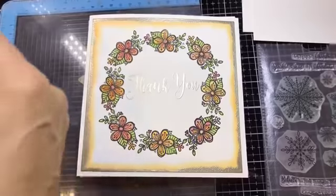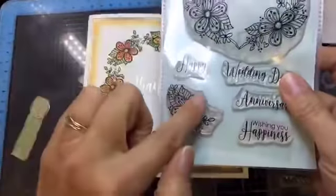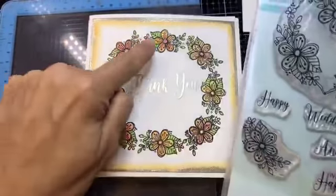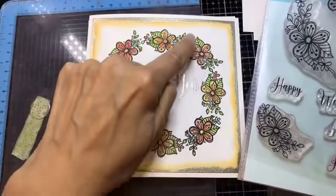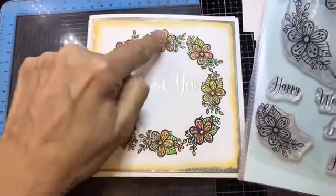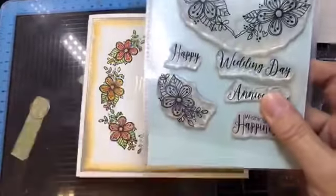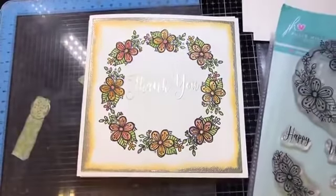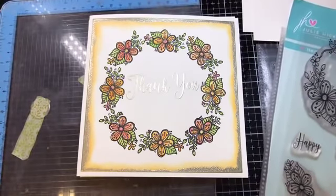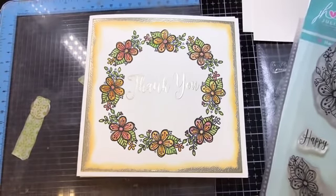This is from my Heartfelt Wishes stamp set, and I used this little flower here. I kept it the same way because I wanted a leaf and a flower, but you could turn it around and have it going different ways. It just shows you what a beautiful circle of flowers — like a wreath — you can make with just that one tiny little stamp.